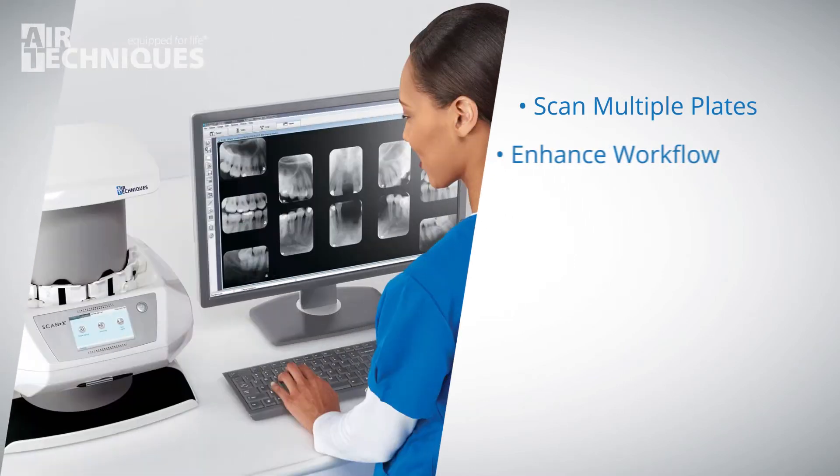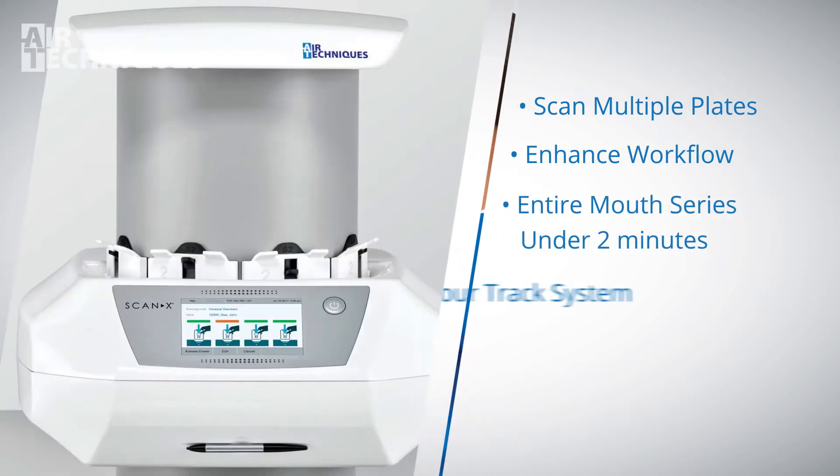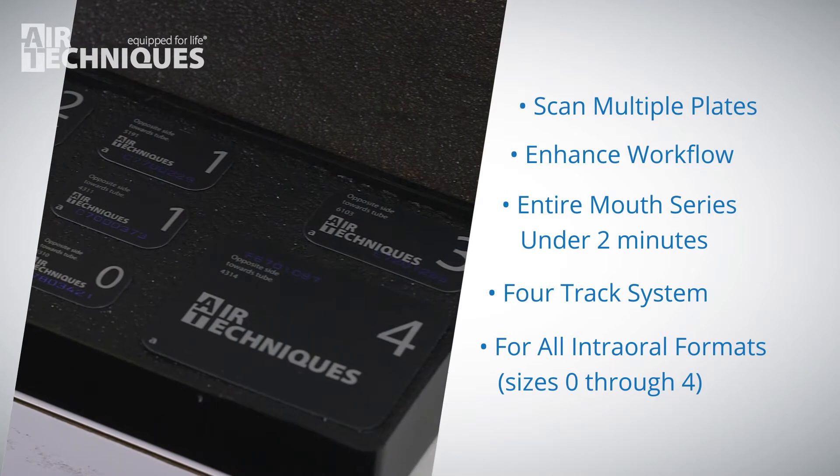This gives enhanced workflow in the practice, doing a full series in under two minutes. It's a four-track system which allows you to scan anywhere from zero to four intraoral plates simultaneously.